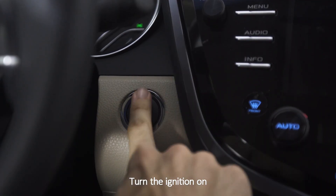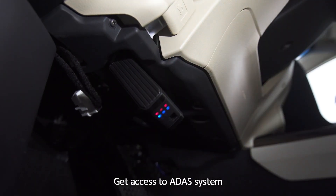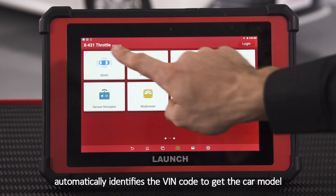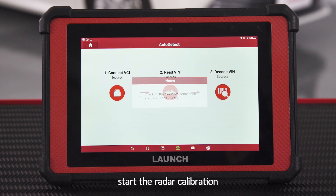Turn the ignition on. Connect the VCI to the vehicle. Get access to the ADAS system. The ADAS calibration system automatically identifies the VIN code to get the car model. Confirm the module information and start the radar calibration.